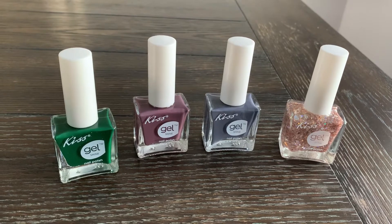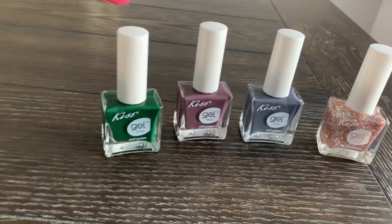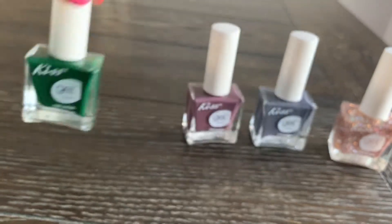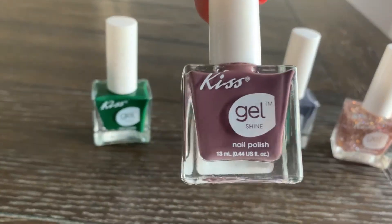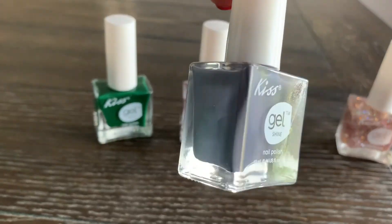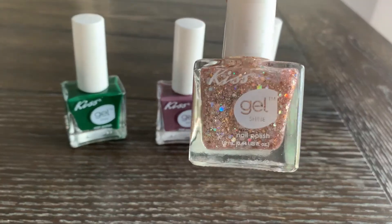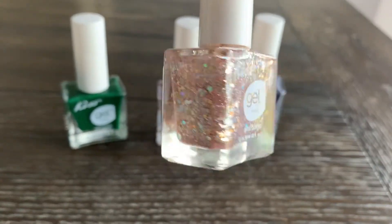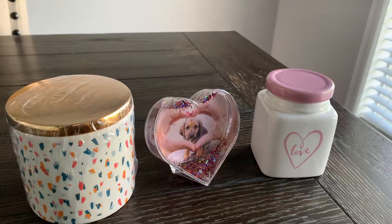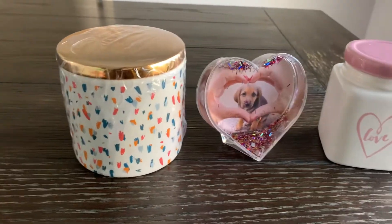I found some more Kiss brand nail polishes in four different colors. I'm always excited when I find Kiss brand nail polish at Dollar Tree — I just think it's a really good find. Be on the lookout.